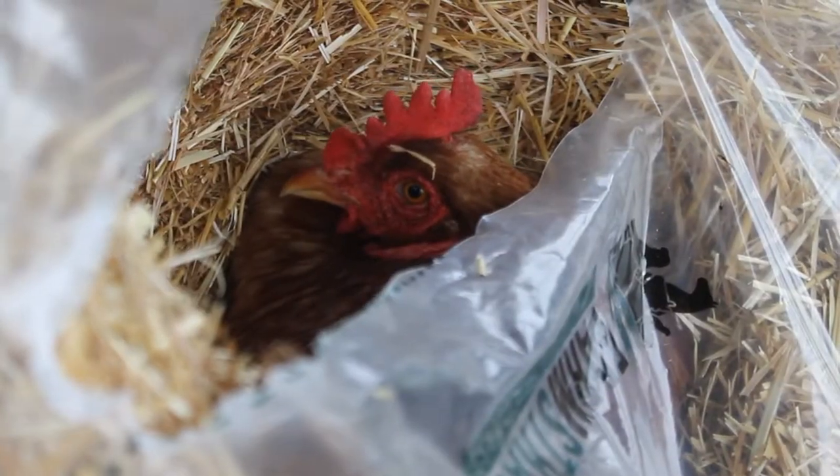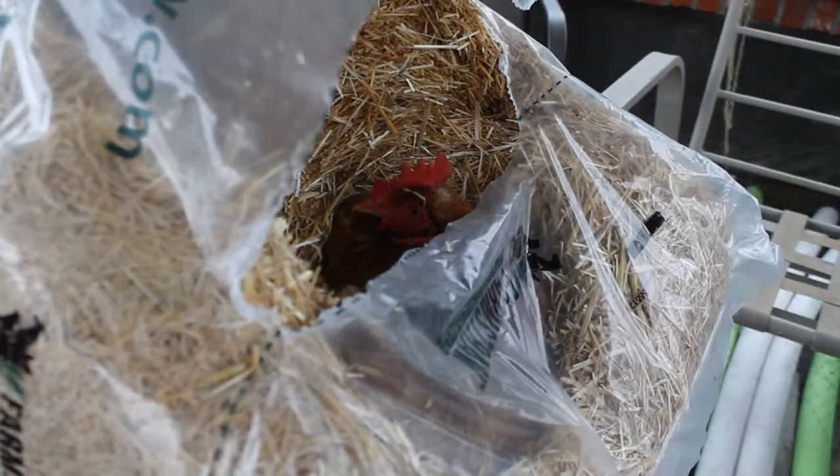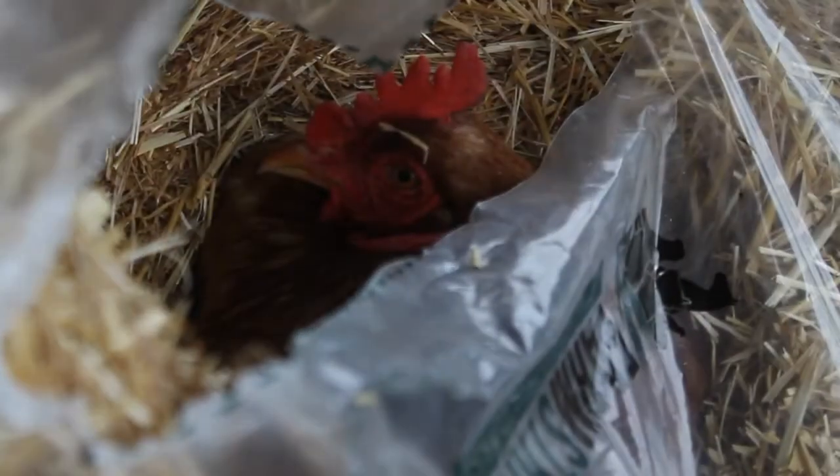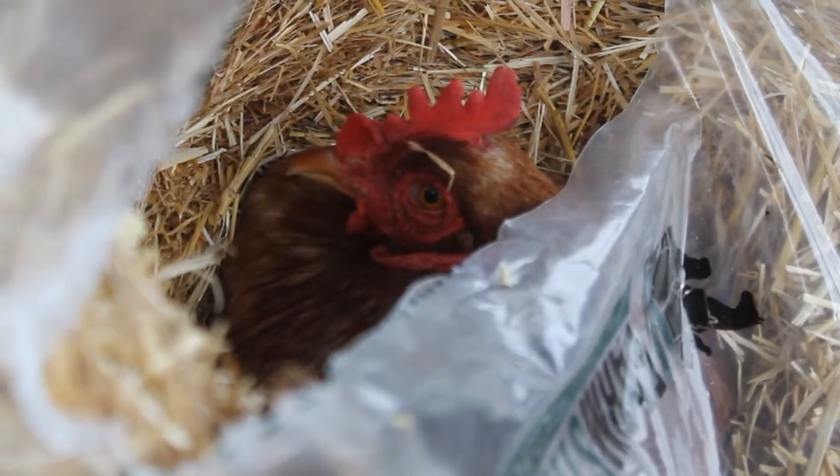Guess where Henrietta showed up, guys. She's right here on a straw bale. She nestled herself down in there and now she's decided to lay her egg there. So that's what she's doing.